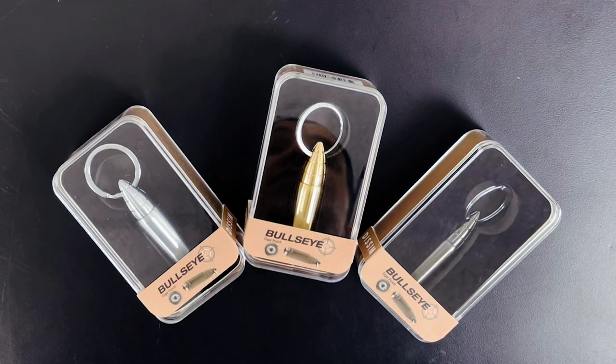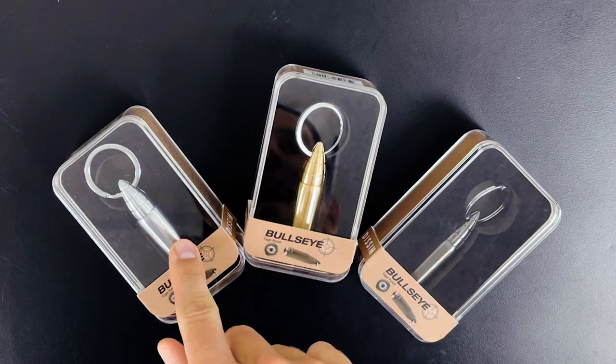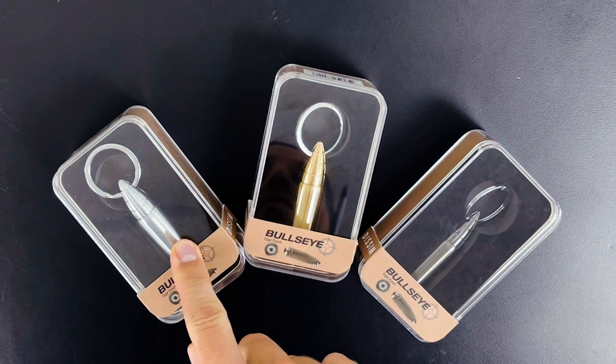Today we're going to run through the Dissom Bullseye, available in three colors: gunmetal, gold, and brushed stainless steel.